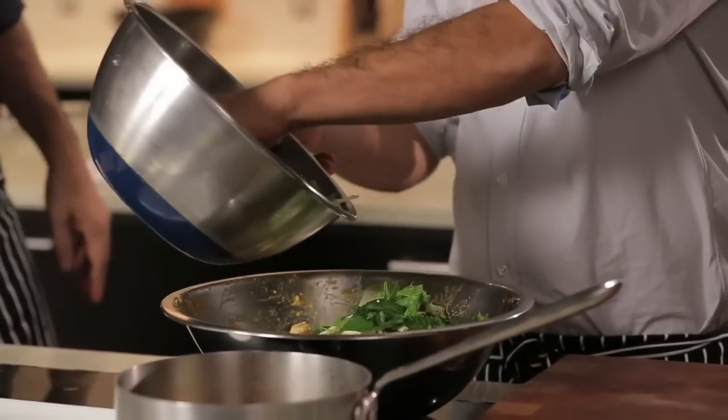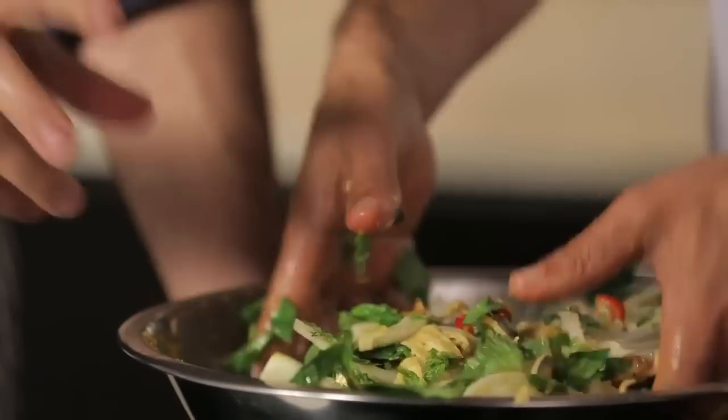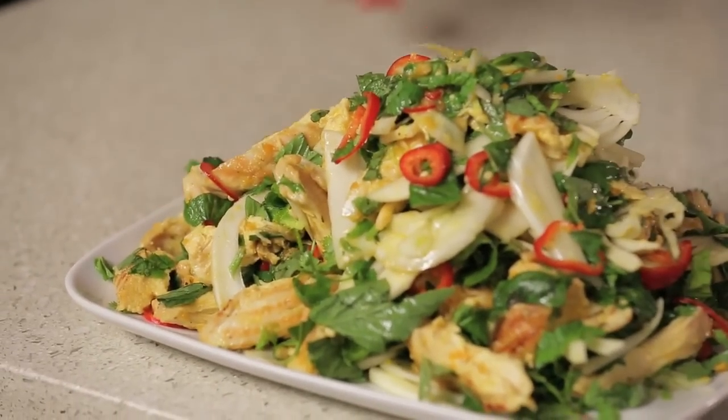We're going to mix everything together. I'm going to add a little bit of lemon juice and a little bit of olive oil, and then just mix it by hand — by hand is the best way. So that's our saffron chicken and herb salad.